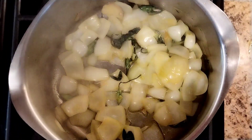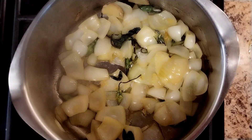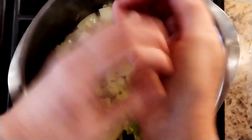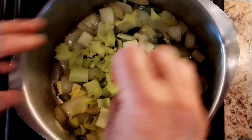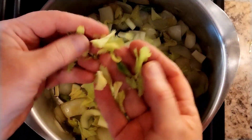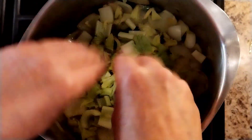Right, there we go — that's your five minutes. Now we're going to put in a couple of sticks of celery. There are a lot of flowers in there. Don't throw the leaves away — you can use them for cooking as well.